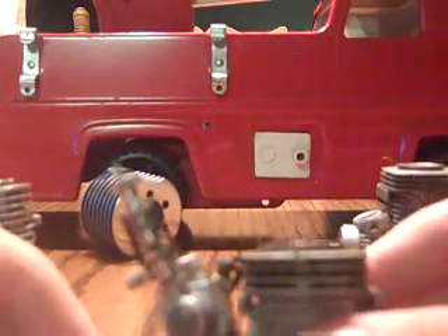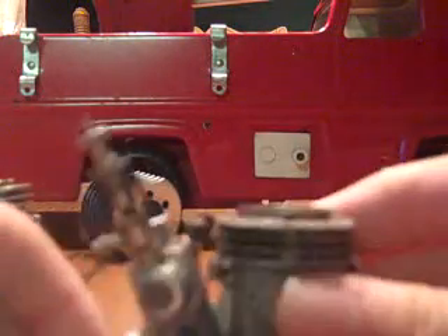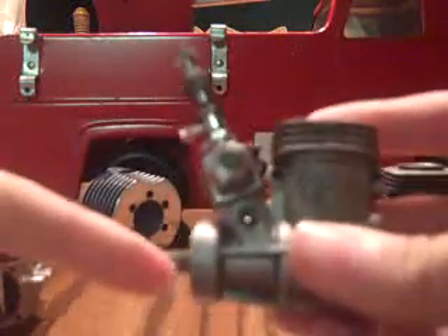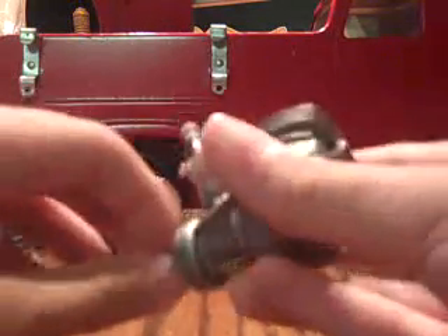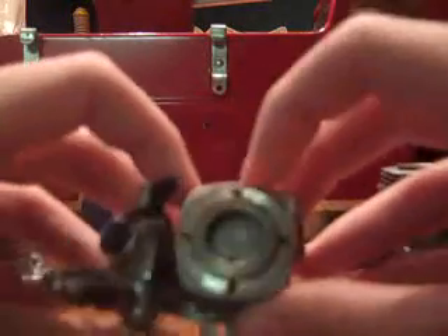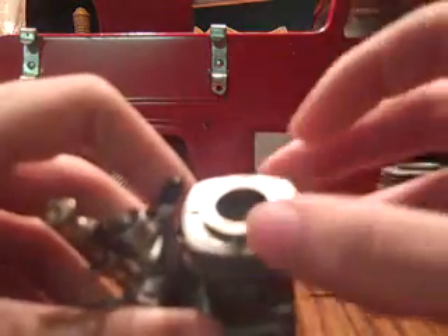Here's how an engine works. To begin with an old OS Max. As we turn over the crank, you can see there's a rod, then the crankshaft. Coming back here is the piston and the sleeve. The sleeve is what gives a pinch, and that's what makes a motor powered at all.